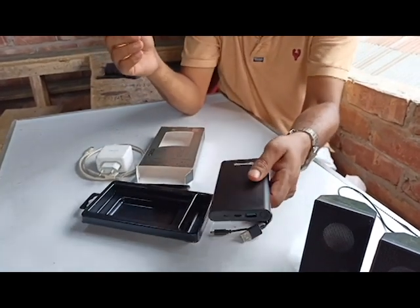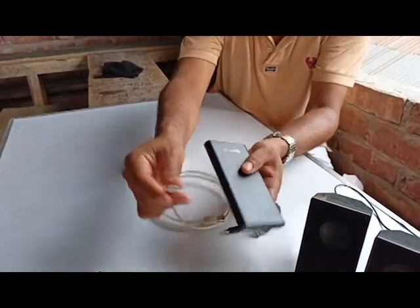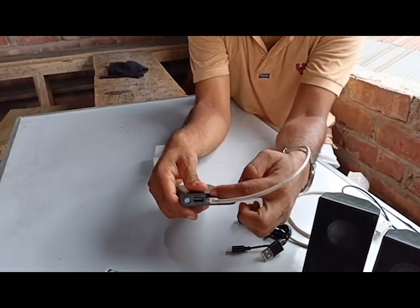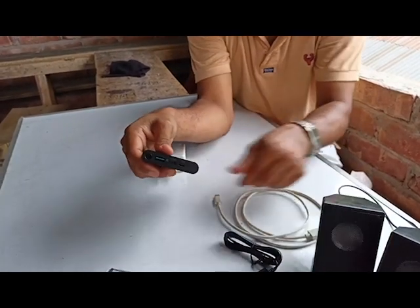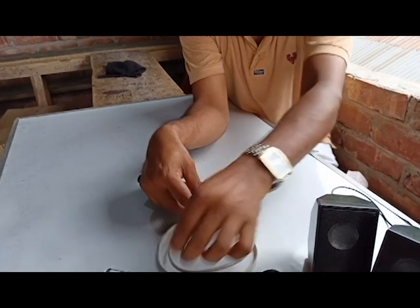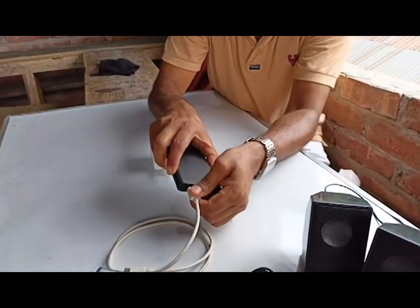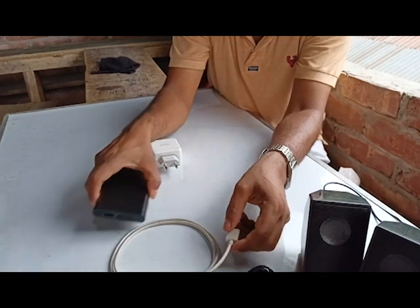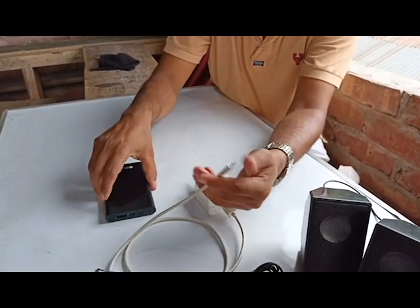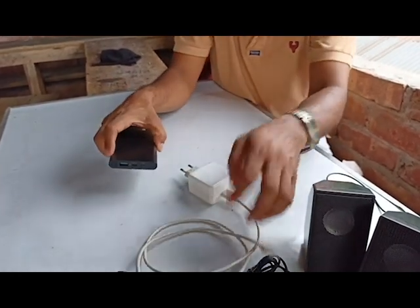We can see the quality of this product. By this way, this is the Type-C port you can use for the charging port. If you want to charge your phone, you can put the cable in here. You can use it with your Android phone, pad, iPod, etc. — no problem. If you want to charge the power bank, you use this port with the appropriate charger.